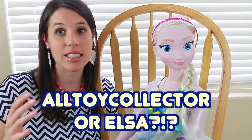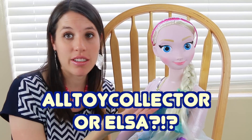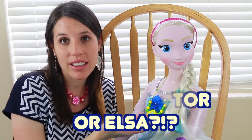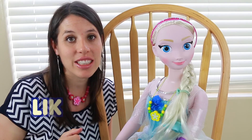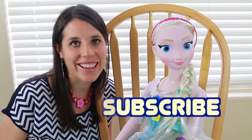Elsa's necklace looks so cute too. AllToyCollector fans, can you write down in the comment section which necklace do you like more — this pretty pink one of mine, or Elsa's green and yellow necklace? So write that down in the comment section. Also please remember to like this video and subscribe. Goodbye and have a great day!